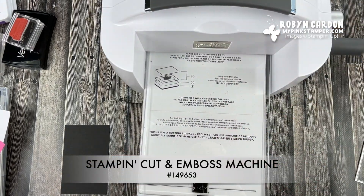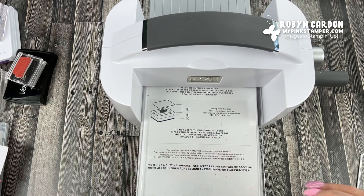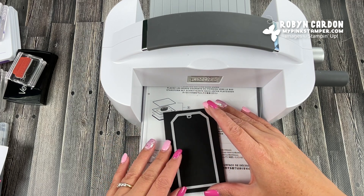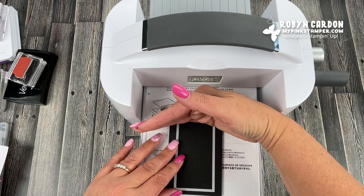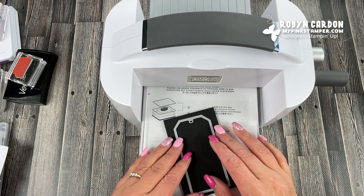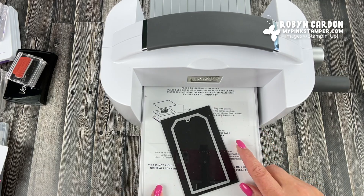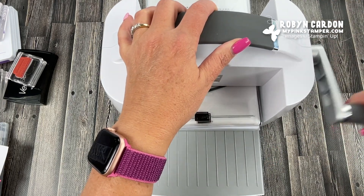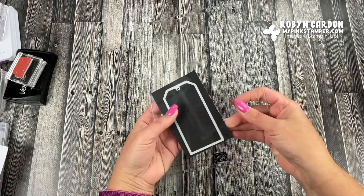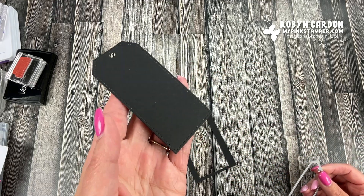I'm using the Stamp and Cut and Emboss machine — it's great for die cutting and also for embossing with embossing folders. I place the black cardstock in, and I always put my dies at an angle so they cut better. I run it through the machine and the result is this cute tag that has stitching detail on it.